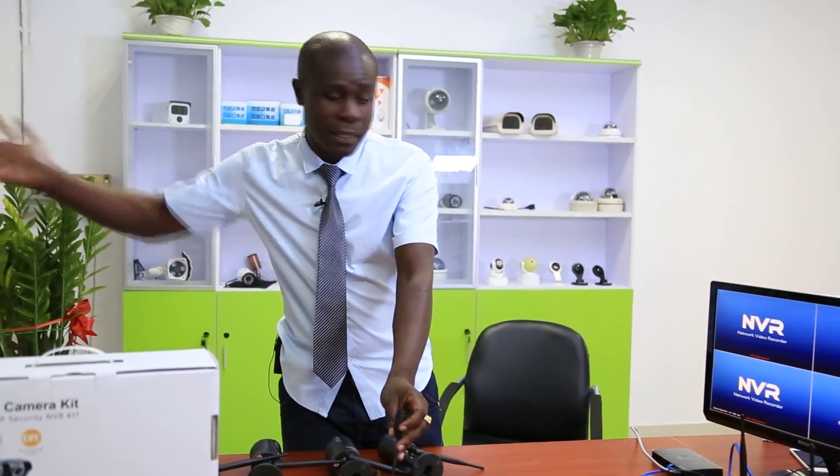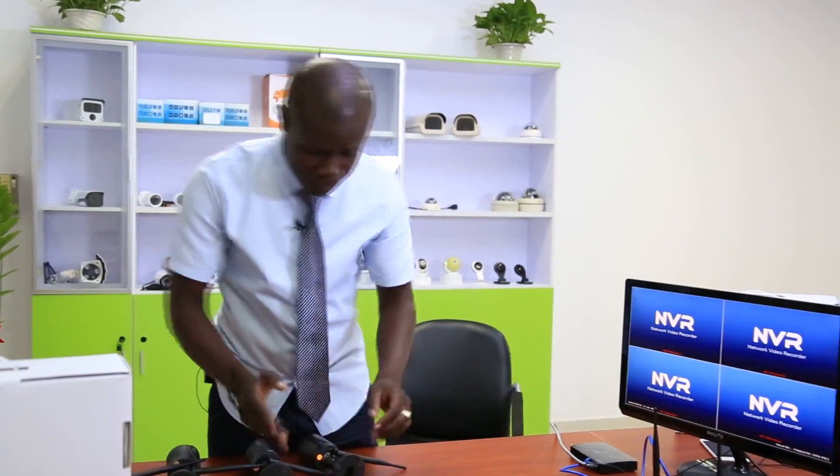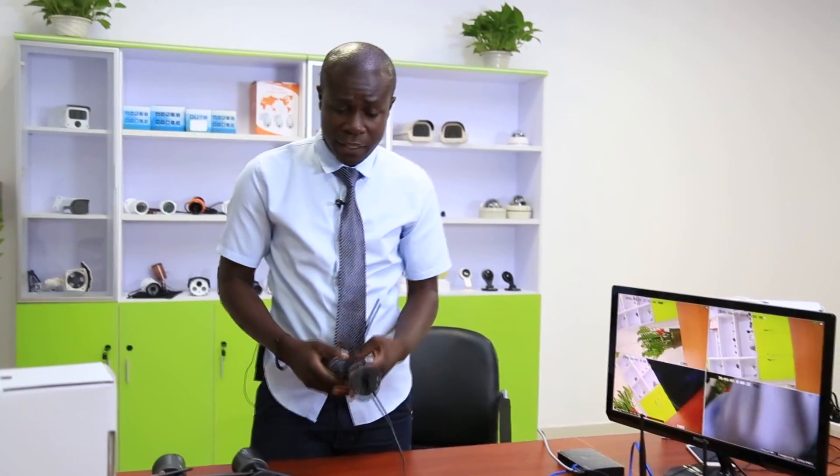You'll notice this — our camera has another port. This one is for internet. You connect here just in case your camera is very far from your NVR; it helps boost the signal. This camera has a metal housing and it's waterproof, so you can feel free to use it for outdoor activity.